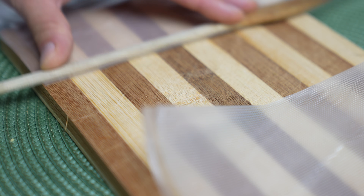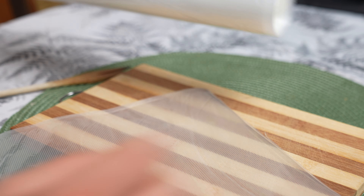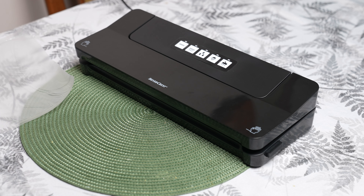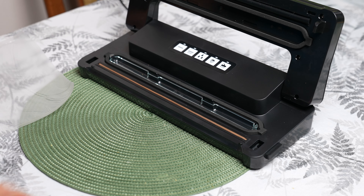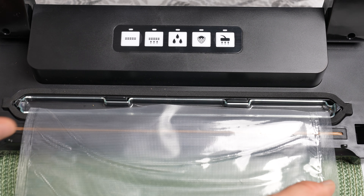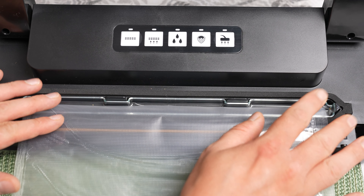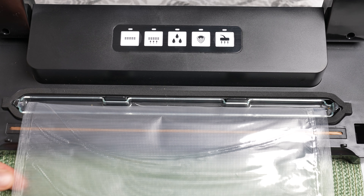The Silvercrest SV125C6 offers different operating modes tailored to the specific needs of various food products. The wet function is ideal for particularly moist products such as fresh meat or fish, while the soft function is designed for delicate products that require gentler handling.